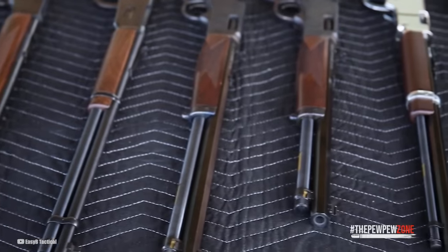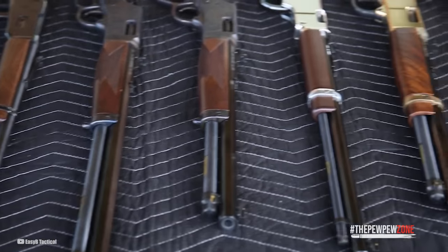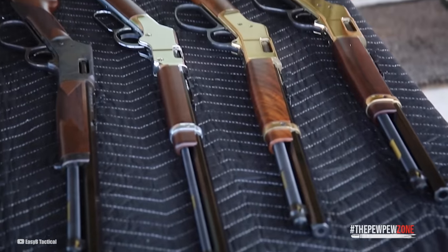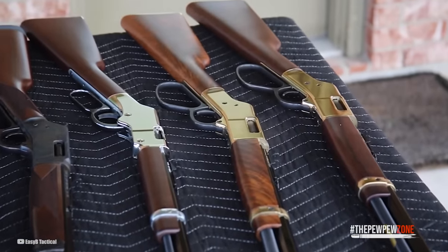And there you have it — that's our list of the top 10 lever-action rifles. I am confident that if you choose any gun off this list, you won't be disappointed.